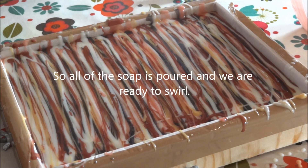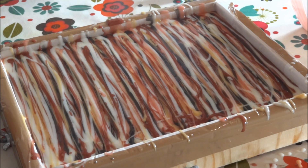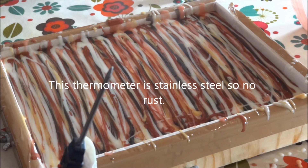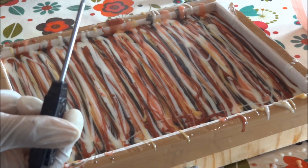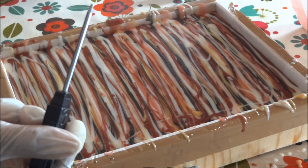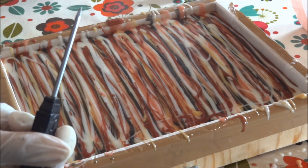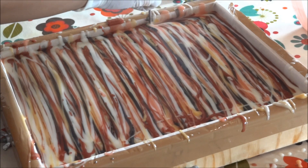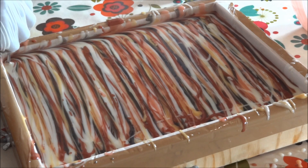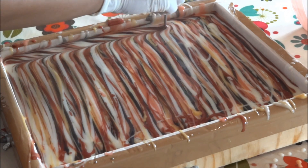I've poured all the soap — those are the lines. I haven't been super precious about it because we're going to make our pattern now. What I'm going to use today is my metal thermometer — I'm not going to use the comb today. I'm going to do a very standard sort of swell. You'll see this on cakes, lots of soapers use this technique, but this is the basis for my fleur de lis pattern. I start in the corner and then bring the stick towards me, then go in the other direction.